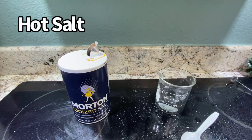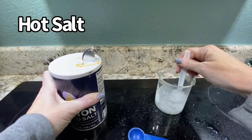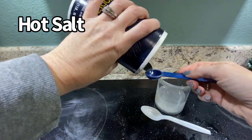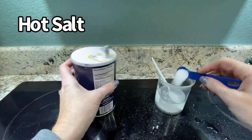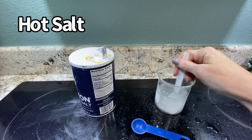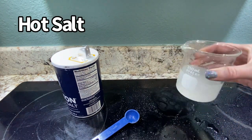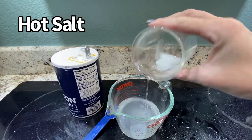123 degrees for our salt. Here we go: 5, 10, 15, 20 — dissolving pretty fast with that warm water — 25, 30, and 35. And we can see when we dump it out, the salt that did not go into solution is stuck at the bottom.